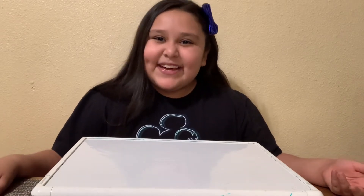Hey guys, this is Ruby and today I'm gonna be showing you my violin because I got into music class for the violin, so let me show it to you.